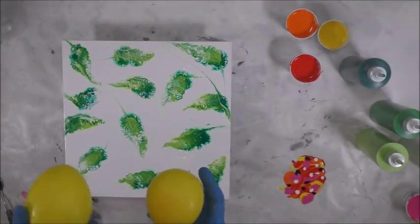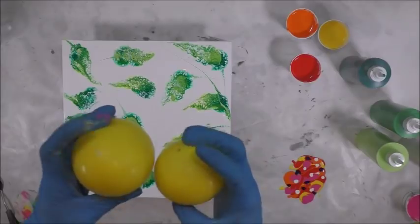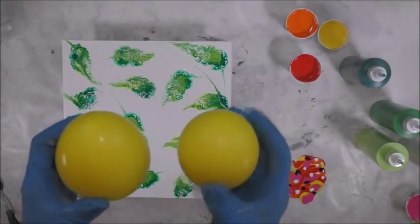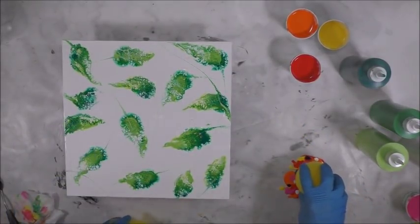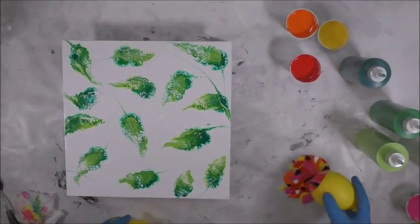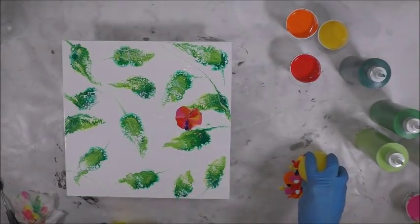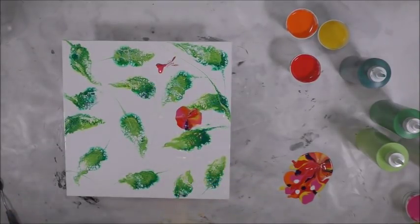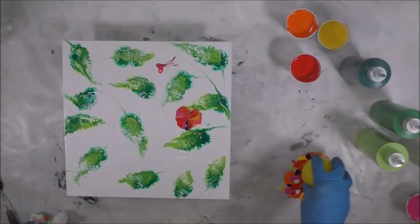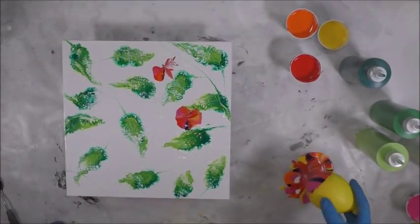I blew up two balloons — I don't know if people put water in them, I just put air. This one is a little smaller, and this one is bigger but has more of a point to it; the other is more round. So I'm going to load up my paint on the balloon and just put it down on the canvas without wiping it off, then put it back in the paint. That first attempt really didn't do much — let me get the white off and dab it and keep going.